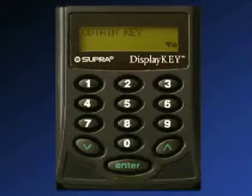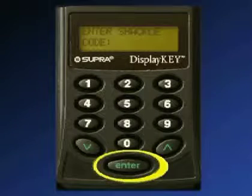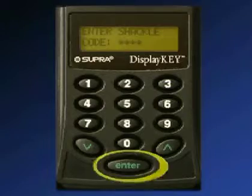press enter to turn on your keypad. Use the down arrow to scroll to release shackle. Press enter to select it, and your keypad will prompt you to enter the shackle code. Once you've entered the shackle code, press enter.